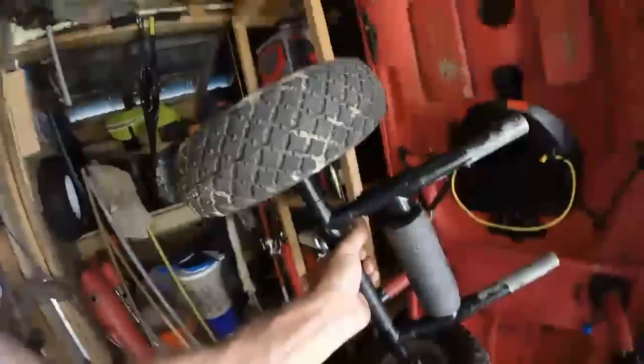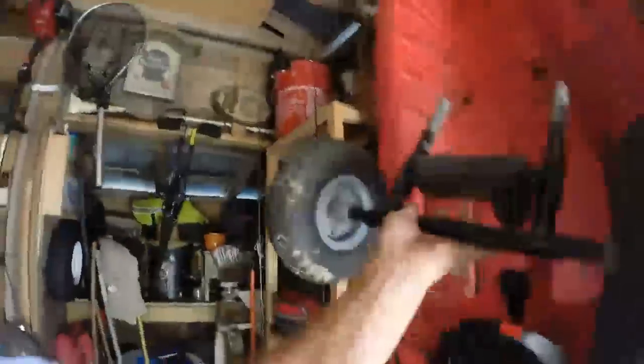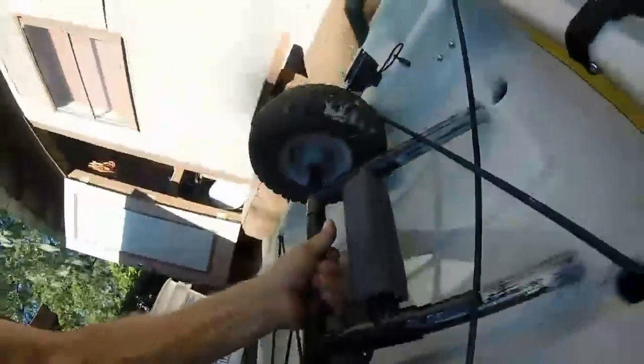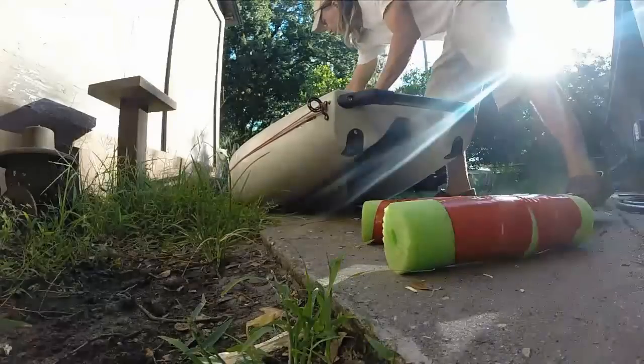I remembered I already had one of those, so I went out to the shed and found this trolley I had for my old kayak. It fit in the scupper holes really nice, but I had a feeling it wasn't going to fit the scupper holes on the new kayak.